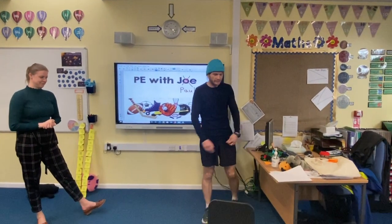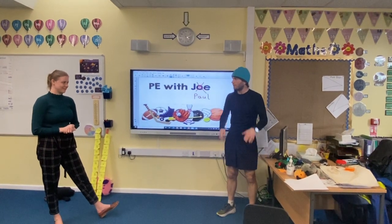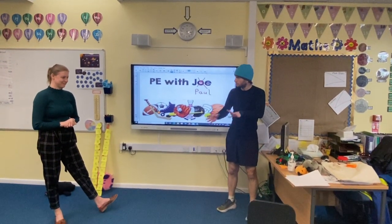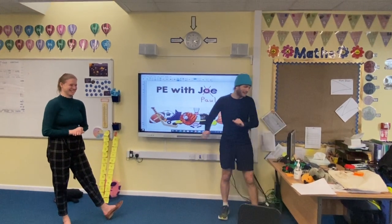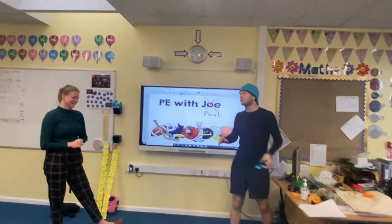Right, Miss O'Reilly, today's lesson is going to be all about the skills of balance and control. Any questions? No? Great. So our first activity — this would be great if you had a bean bag at home.